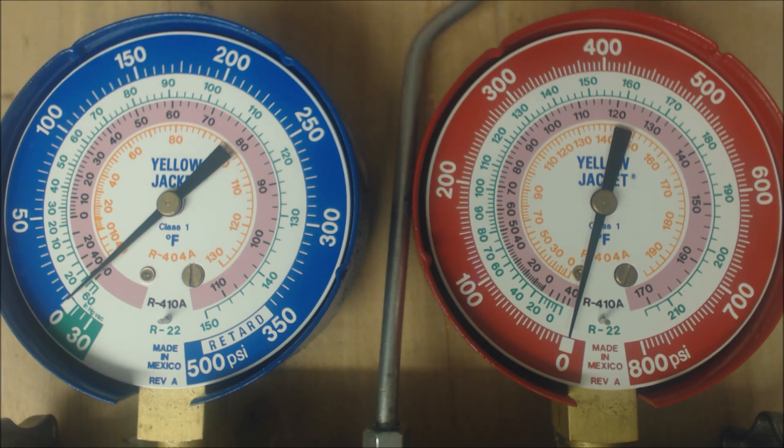We know that the evaporator coil pressure is too low, and most of the time we look at that and say we're low on refrigerant. But what's happening here is that you have a low superheat as well. When you have a low superheat, that typically means that you're overcharged — at least in the case of a piston. Typically when you have a low superheat of three or four degrees, or almost no degrees of superheat, you have the possibility of liquid flood back going to the compressor, and that's not a good thing.